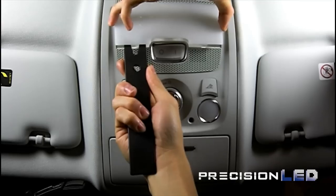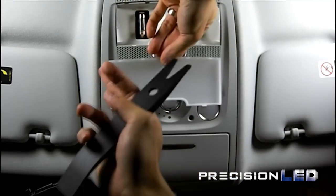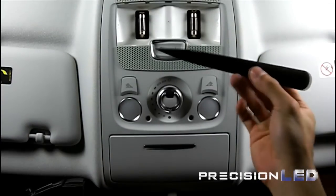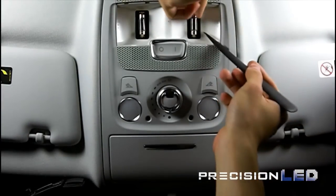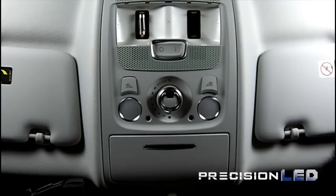You should be able to release the cover. When you flip it around, you should be able to see about six to eight plastic clips that are holding that cover in place. You're going to use the pointed wedge tool now to remove the old halogen bulbs in order to replace them with the new LEDs.